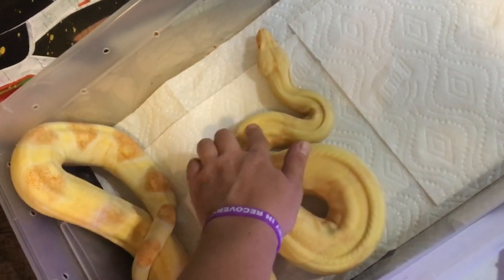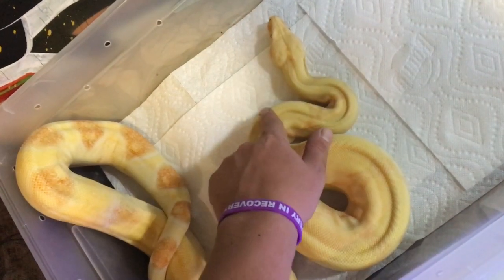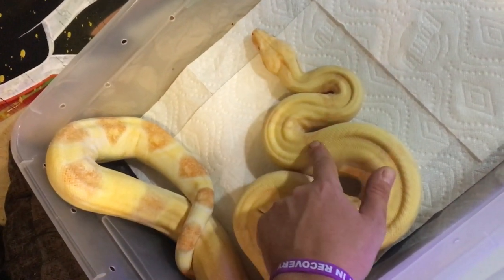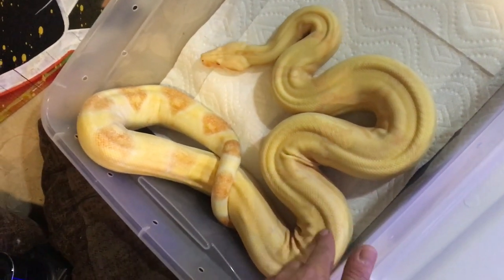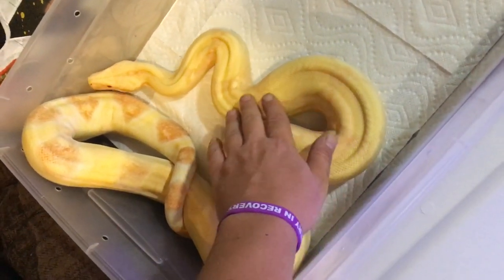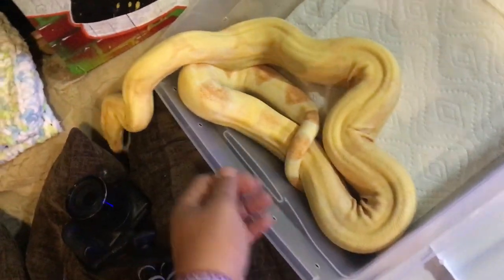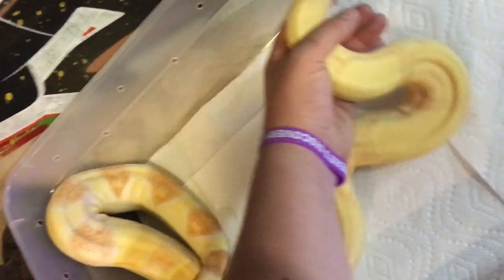Look at the muscle tone on this guy — I can feel that muscle and that ripple right there. That's what you want to look for in your males. Just look at that muscle tone — it's looking like this snake is working out or something. Just a beautiful, truly stunning albino.